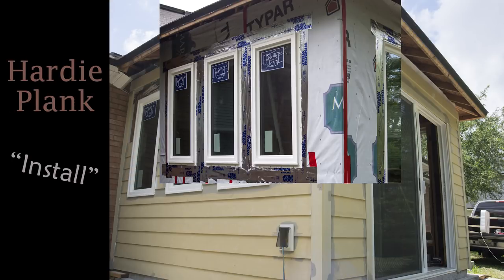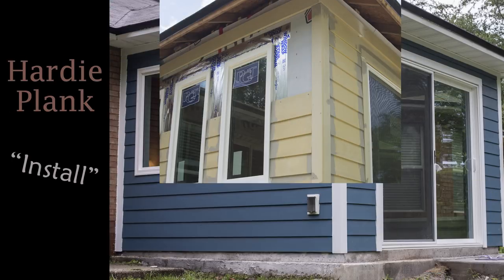A quick video of how I installed cementitious plank siding in this new room addition, so stick around.